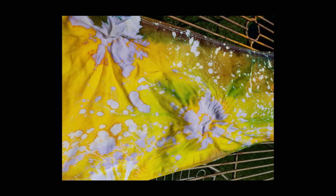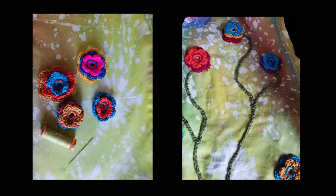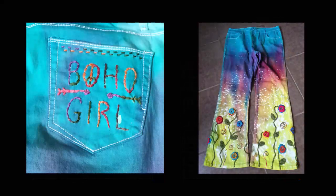You can also see that my tie-dye knots turned out to look more like flowers, and with the lines I created with the jig I decided that I am going to use crocheted flowers on the bottom part of the jeans. So I crocheted some flowers and also some stems and attached them to my jeans with needle and thread. For finishing touches I made my own brand 'boho girl' and embroidered it with colorful embroidery thread onto the pocket.